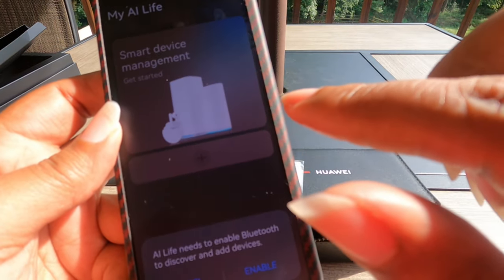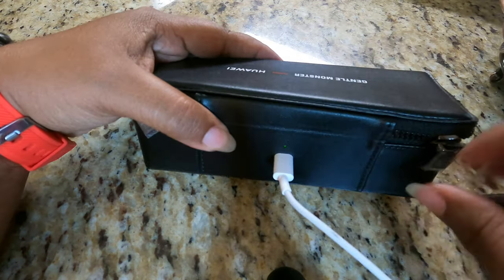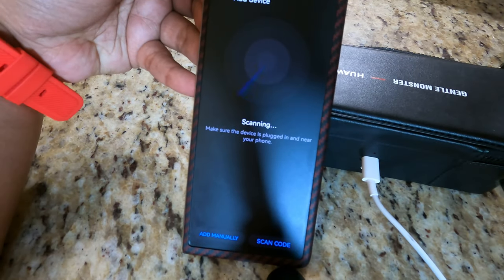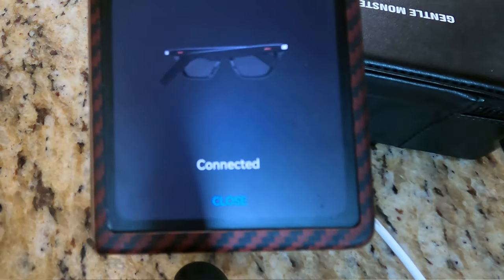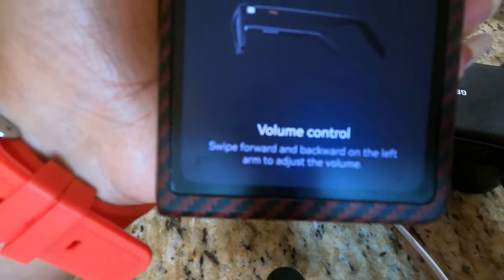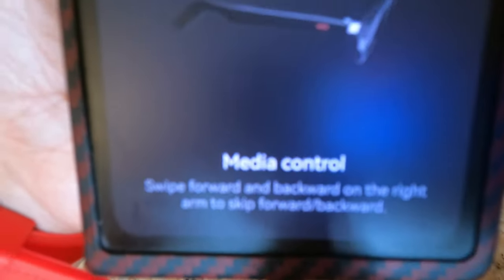I'm going to factory reset these. There is a button back here. When you plug in your USB Type-C, that's how you're going to factory reset it. Connect the charging cable and hold the function button for eight seconds until both indicators flash red — the glasses will restart automatically. We saw that it was one percent left on the sunglasses, so we're going to let those charge and come back to this. We might not be able to finish up with these glasses until tomorrow, unfortunately.